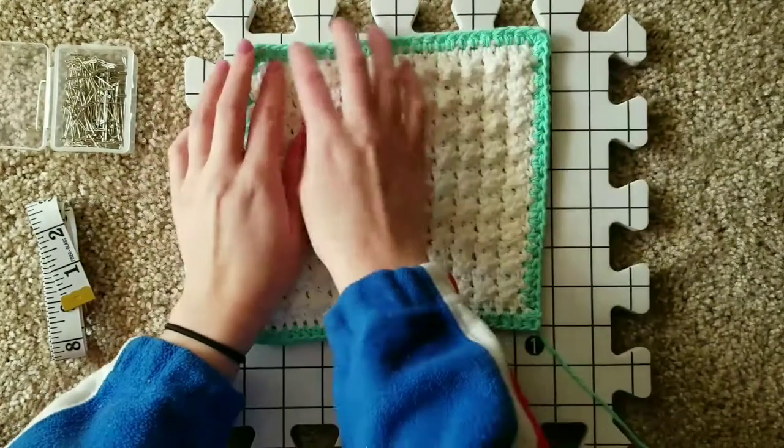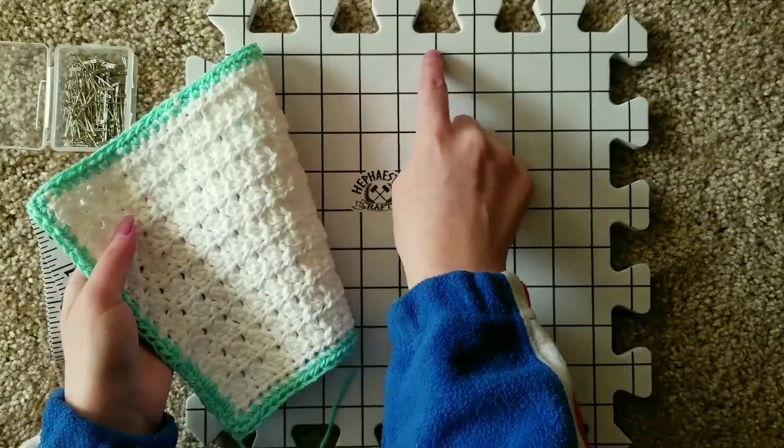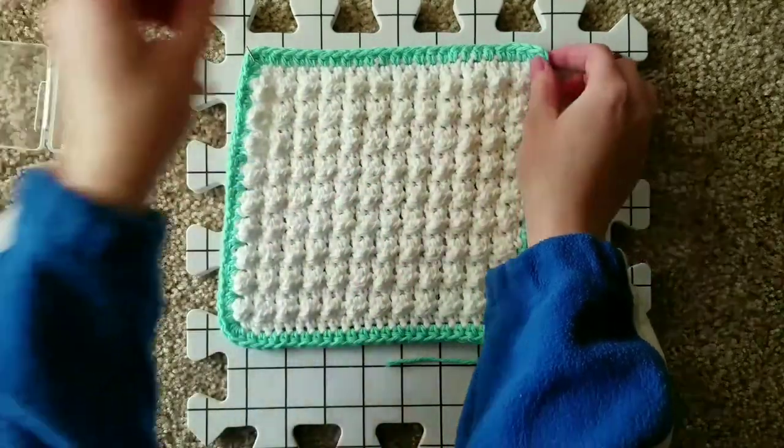Now counting across 8 inches — 1, 2, 3, 4, 5, 6, 7, 8 — pin down the second corner of your crochet project.